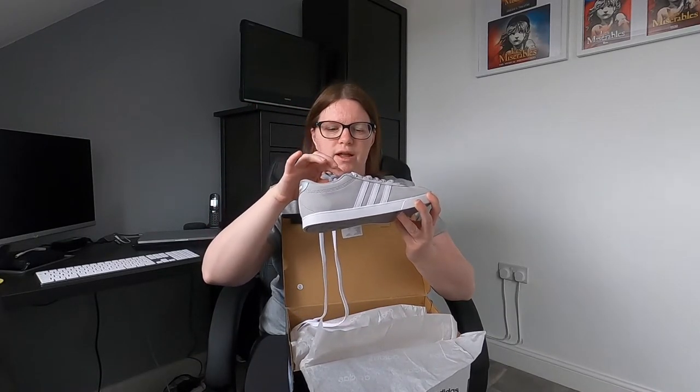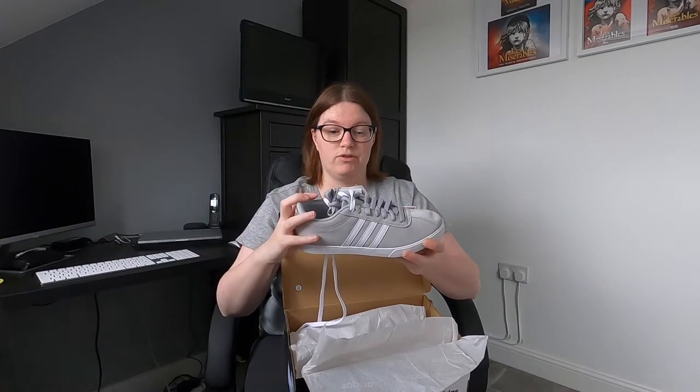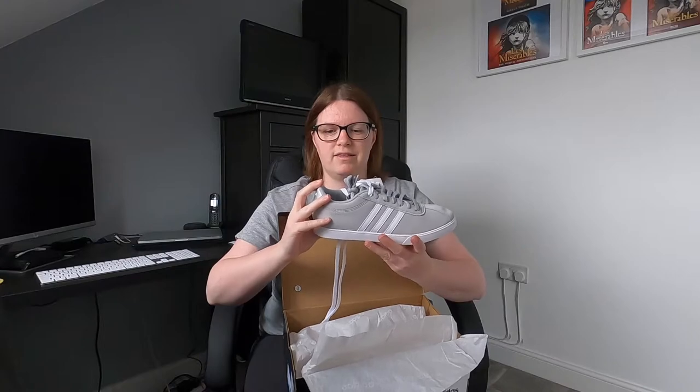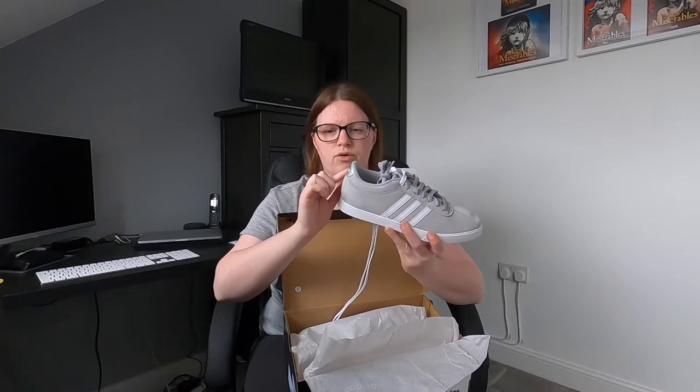It's got both white laces and grey laces, which is really really good to see. This is the first time I've unboxed them so I haven't re-laced them yet — that's not actually the way that I would lace my trainers, so I'll have to re-lace them. But it's really good that you've got two sets of laces.